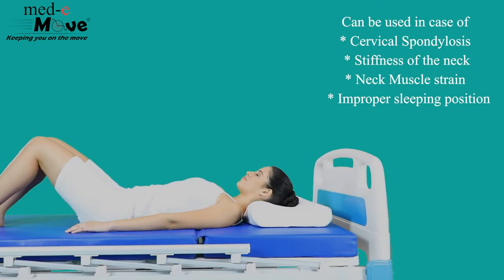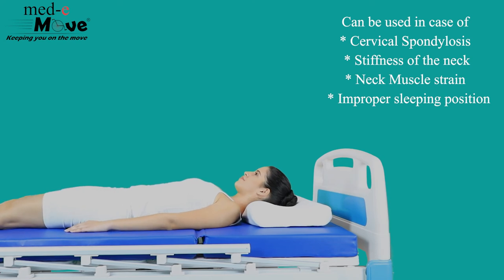Medimove Cervical Pillow can be used in case of cervical spondylosis, stiffness of the neck, neck muscle strain, and improper sleeping position.